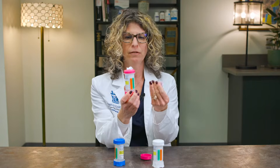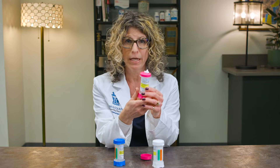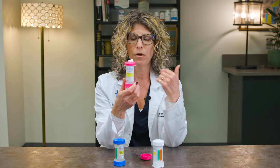Then you're going to apply the cream to the appropriate area. Most people apply it to a slightly fatty area on their body, which would be the insides of your thighs, the insides of your arms, or the tops of your buttocks — those are the most common.